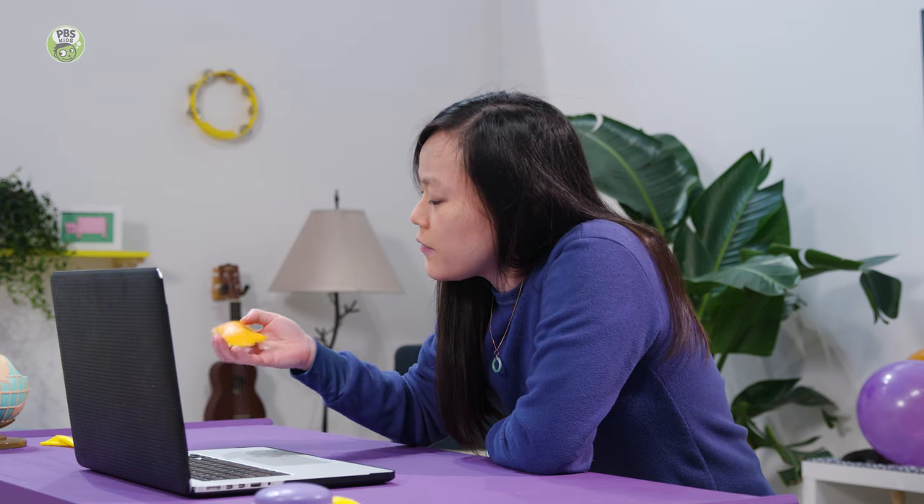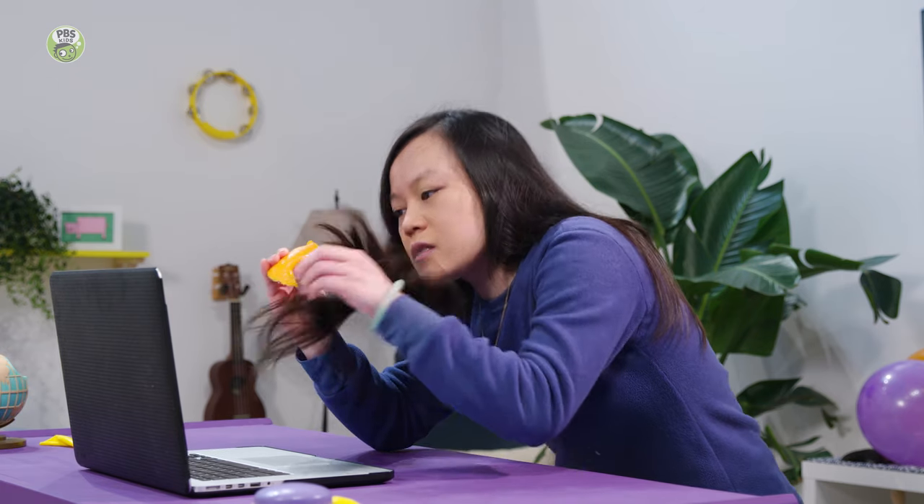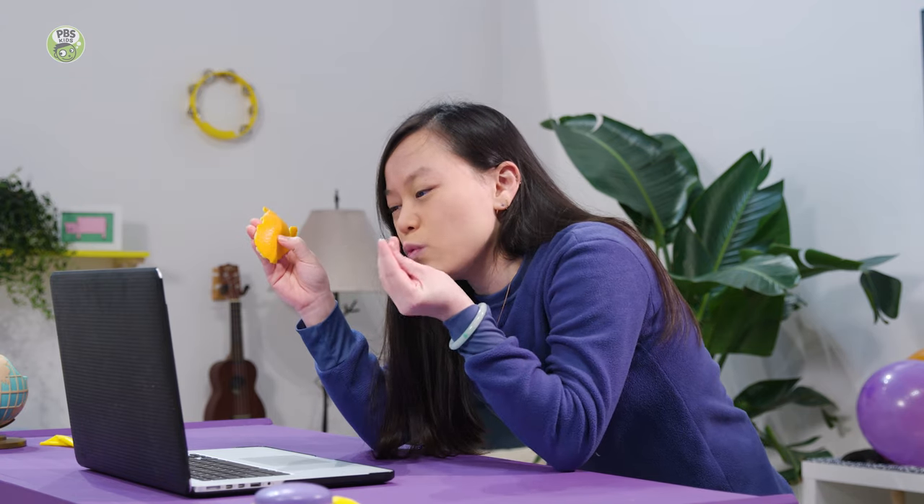How does that work? It seems like magic, huh? Have you ever squeezed an orange peel before? If you squeeze it, a little bit of liquid comes out — it kind of sprays out. And the chemicals in that make the rubber in the balloon weaker, and so then it pops. So it looks like magic, but it's actually science.